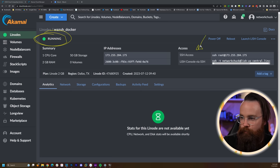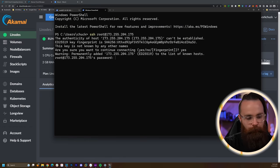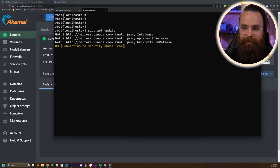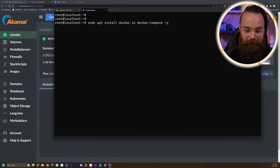Grab the SSH access command, copy that, launch your terminal, paste it, hit enter, accept all fingerprints, enter your password, and we're in. First, update our repositories: 'sudo apt update'. Then install Docker: 'sudo apt install docker.io docker-compose -y'. This is going to install Docker and Docker Compose.